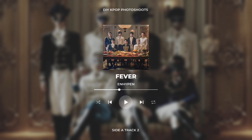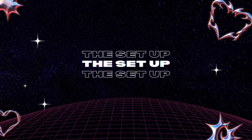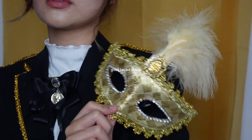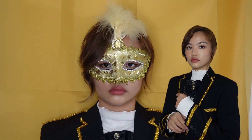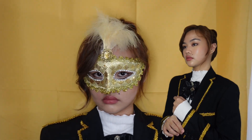The second concept is Enhypen's Border Carnival or Fever. For the background, I used a golden yellow fabric, and I just added some gold laces on my blazer to make it similar to a royal coat. Not gonna lie, this outfit made me feel like a prince.